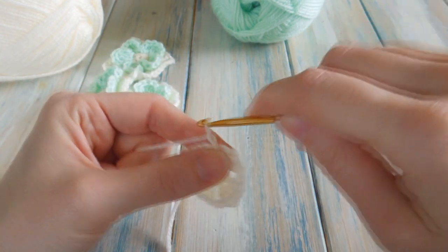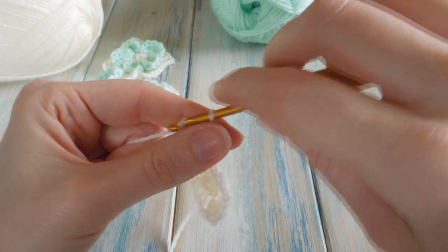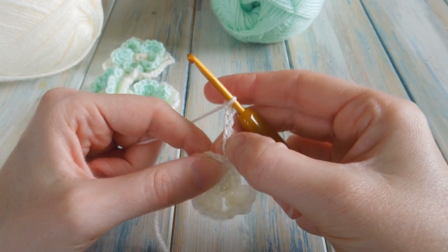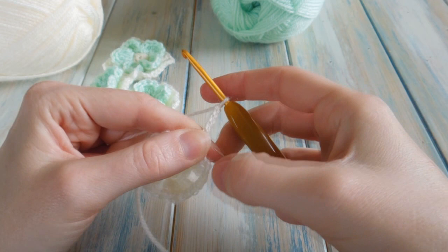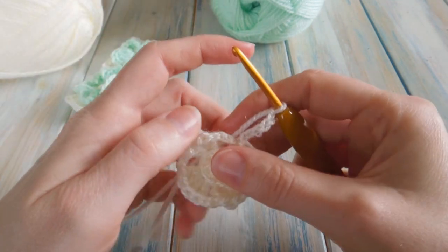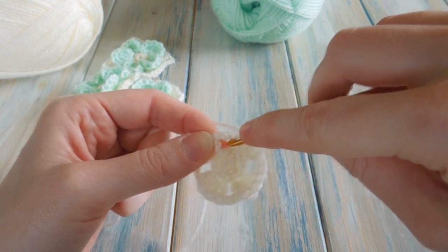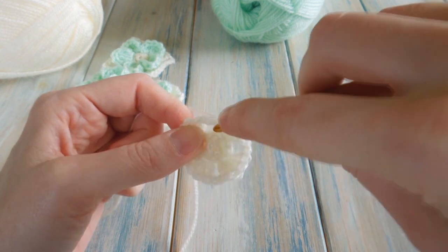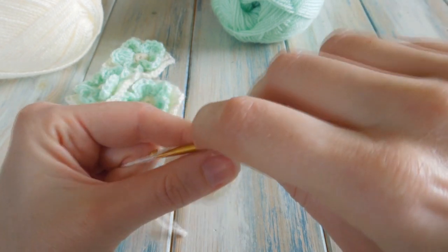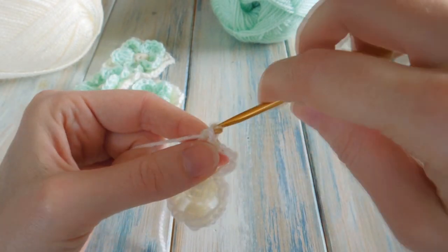We're going to chain six — one, two, three, four, five, six. The first two chains count as a double crochet, and the last four chains are going to be our corner chain spaces. We're going to do two double crochets in our first two-chain space — put your hook into that big hole and work two double crochets — one and two.